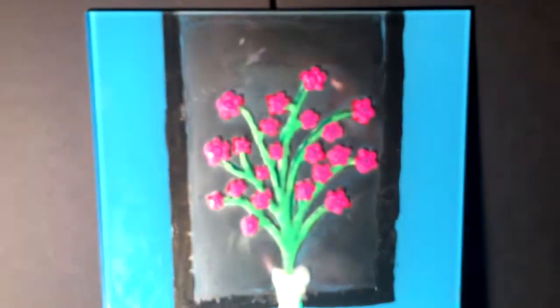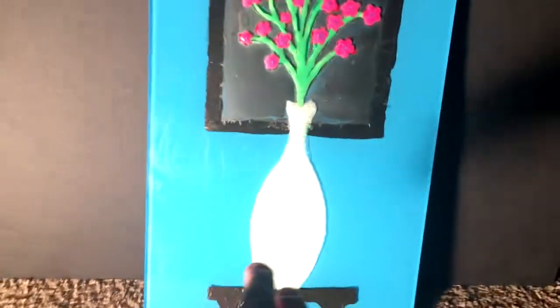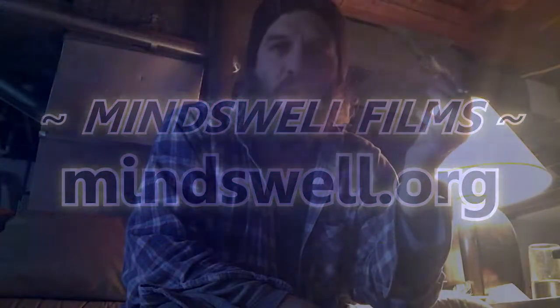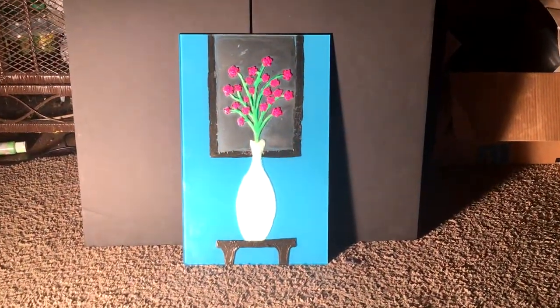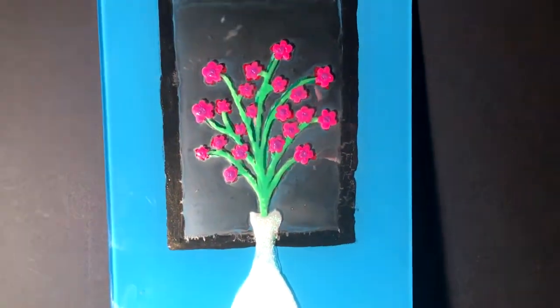That painting took days. The amount of layers just in the vase. I know what you're thinking — hey, that's a cool painting. But there's a problem.